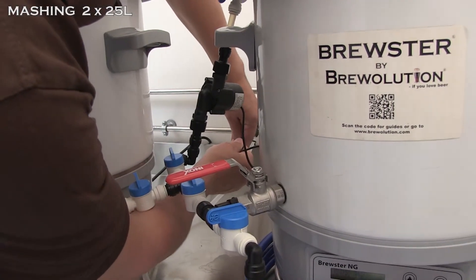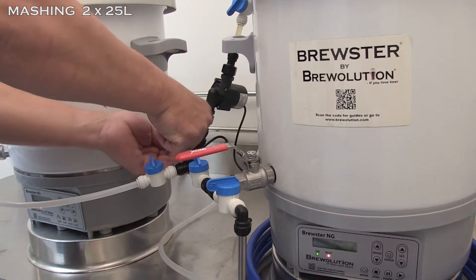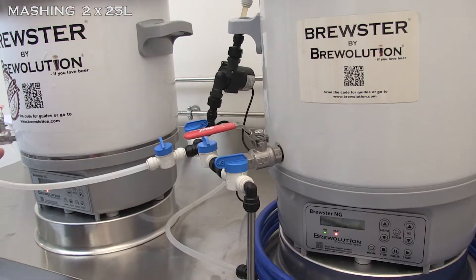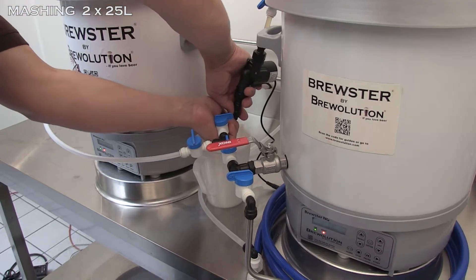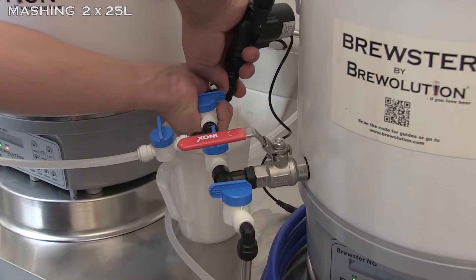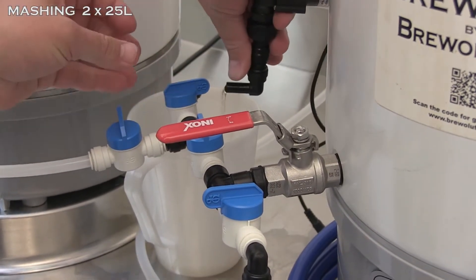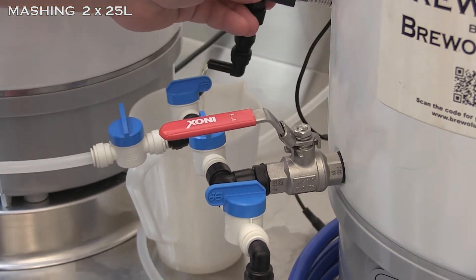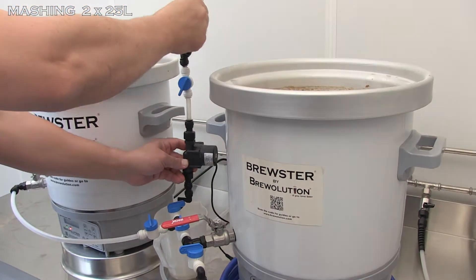When the alarm sounds on the first kettle, turn off the pump and turn off the valve under the pump. Disconnect the pump and let the wort run into a vessel. Now remove the pump and the distribution ring.